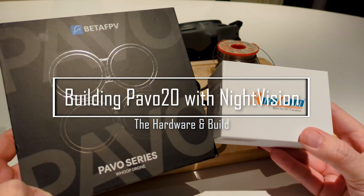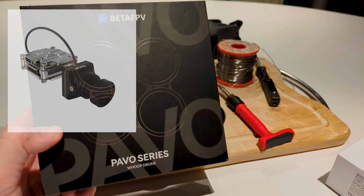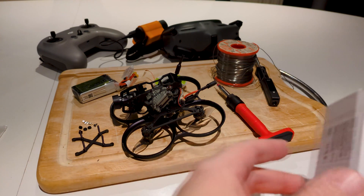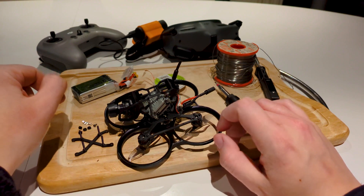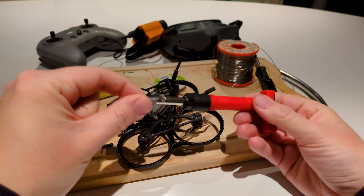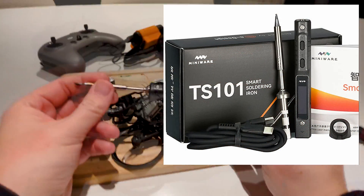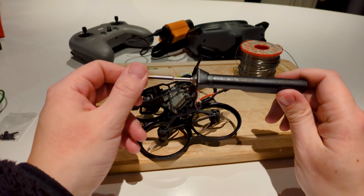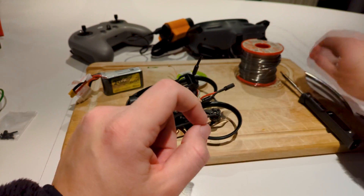Everything you need to make this build is here: the RunCam Night Eagle HD night vision camera, and then a package with the Bava 20 from Beta FPV. This is the drone itself with the unit, a battery to power it, screws, and small tools. I've got a TS101 soldering iron — it heats up fast and you can power it with a USB-C cable or a DC input like a 12-volt source, plus some solder.